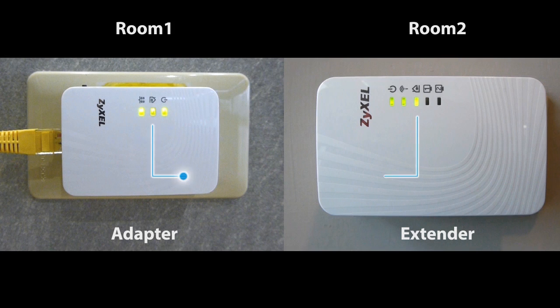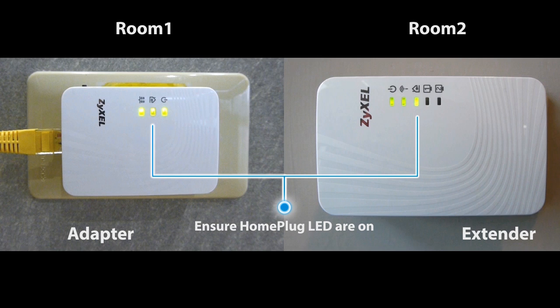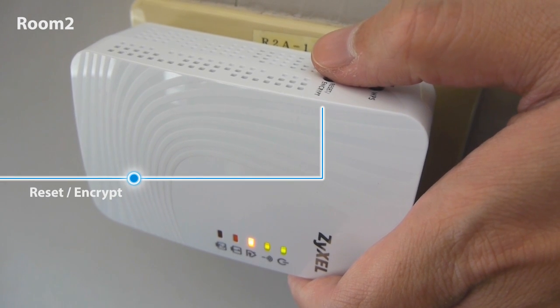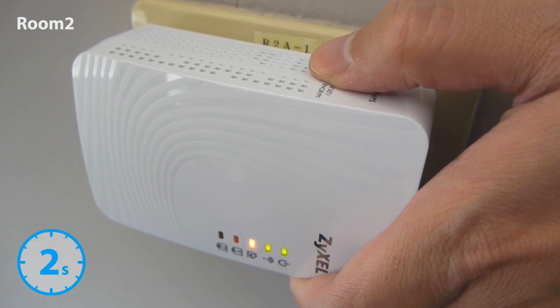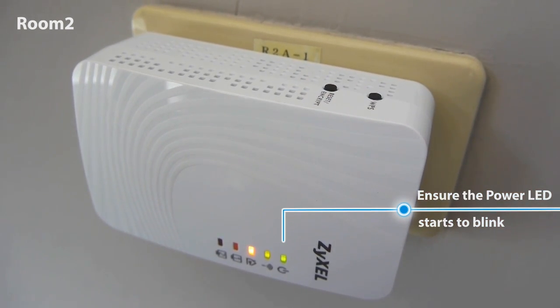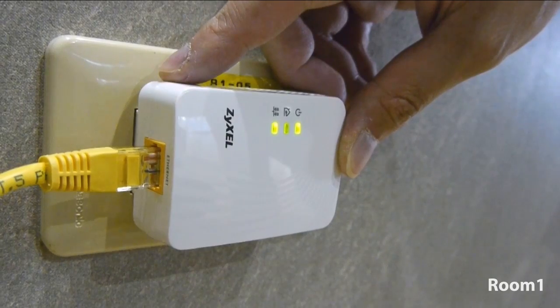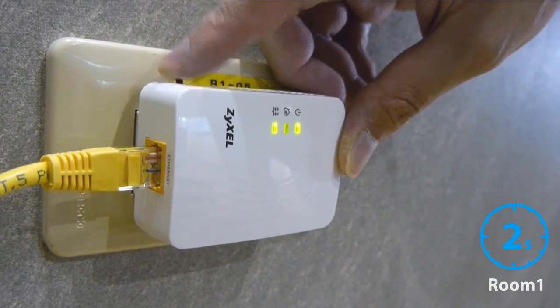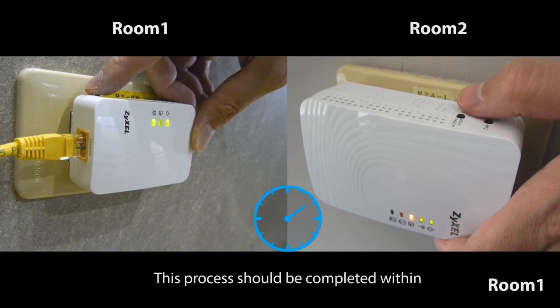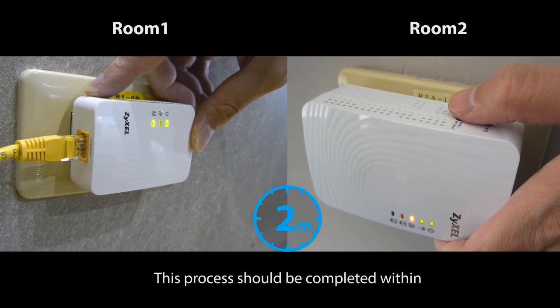Ensure the HomePlug LED of the two devices are on. Press the reset/encrypt button on the extender for 2 seconds, then press the reset/encrypt button on the adapter for 2 seconds. This process should be completed within 2 minutes.